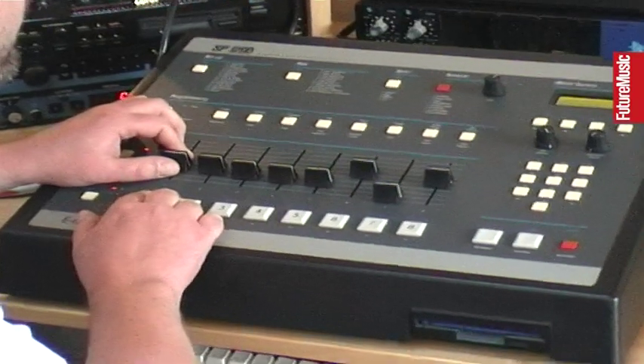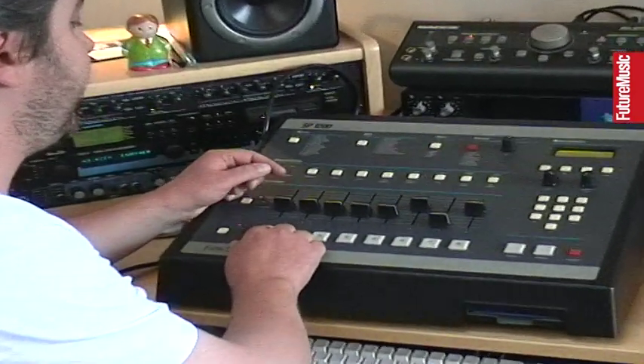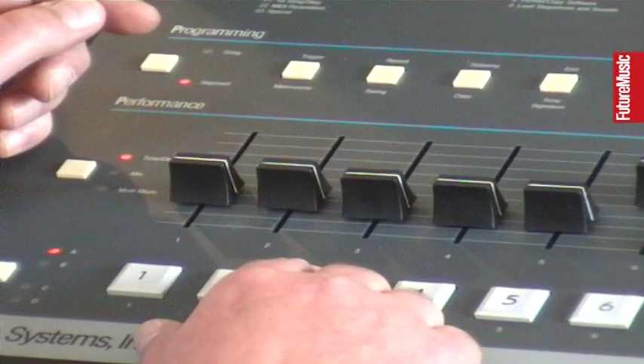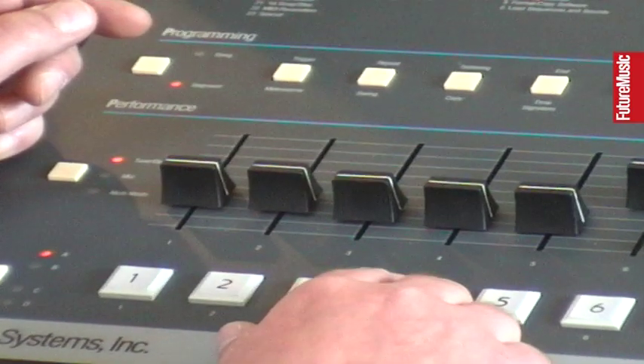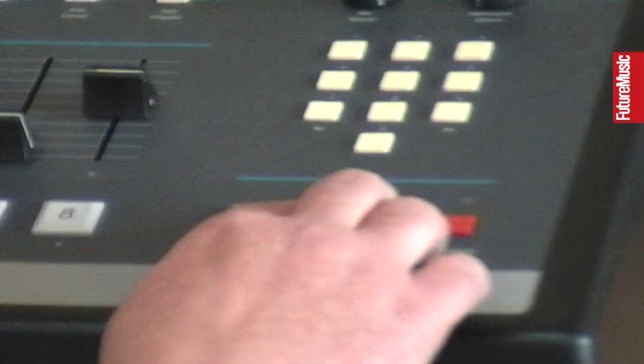Then I pitch it down to this speed. The cool thing with this machine is when you pitch up, it crunches a lot — the sample is really in bad quality. So here it is. You take your first part, the second part, and your first part again. Then you tap it into the sequencer.